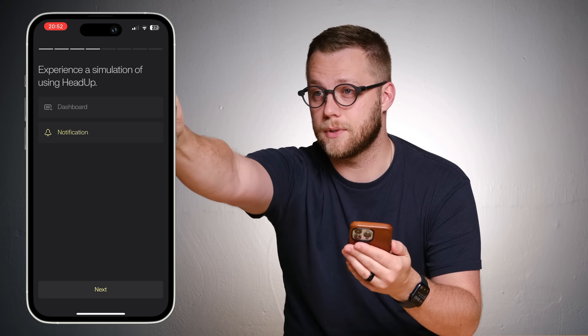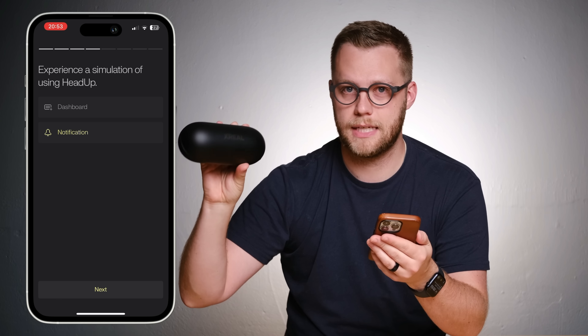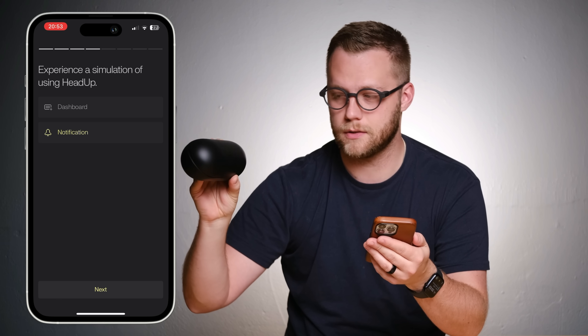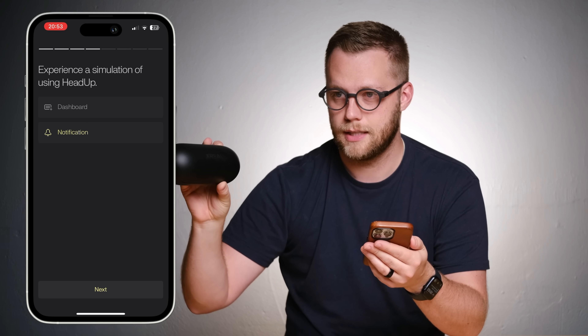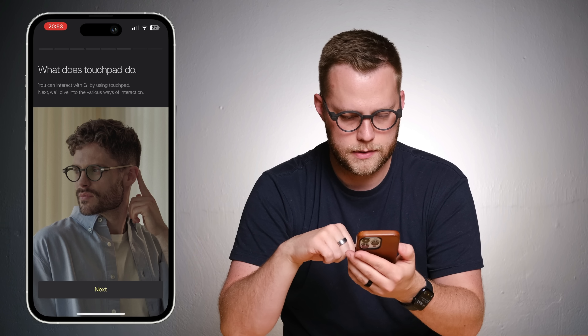It's literally floating. I just have to say this — I've reviewed the Xreal Air 2 Pro, which is a cool idea, but this is next level. This is cool. What does the touchpad do?